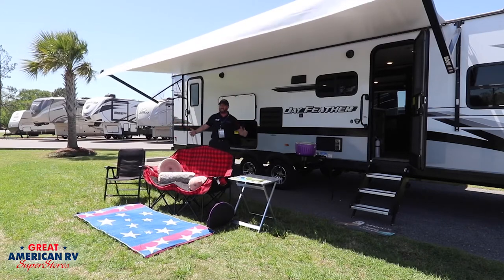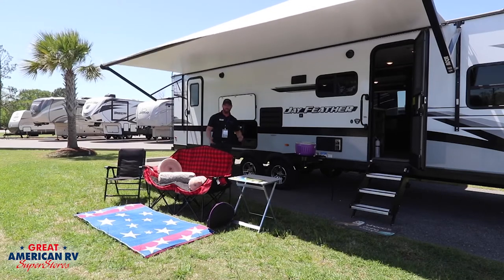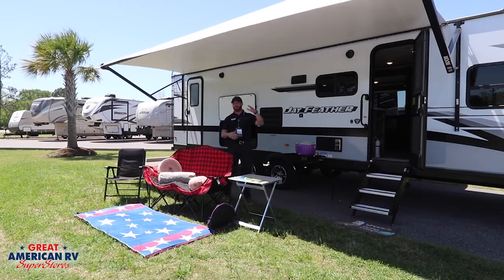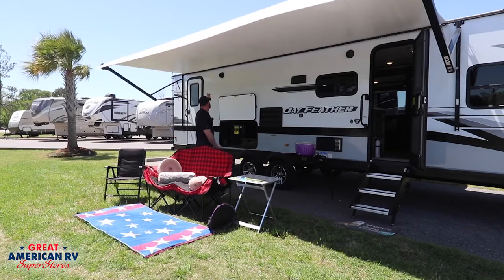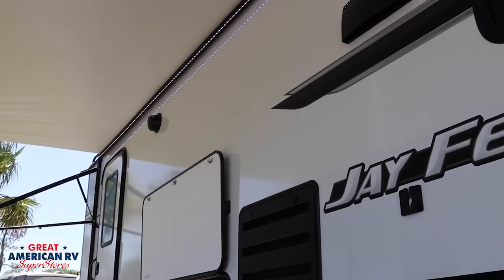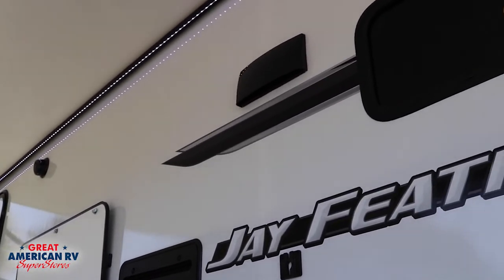I'm still in the shade and not getting sunburnt, because nobody likes to get sunburnt. And at nighttime with your awning out, look at all those lights — it's insane. You've got your music playing, your lights going, and everybody's just enjoying themselves.